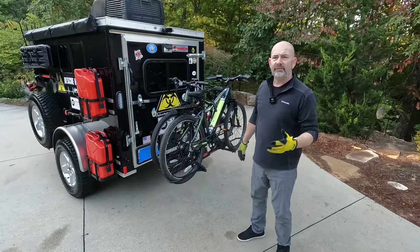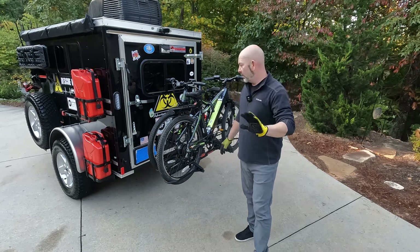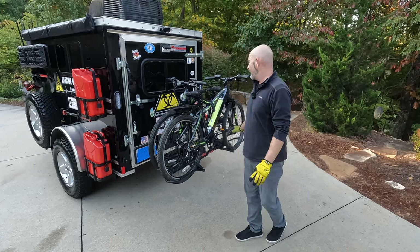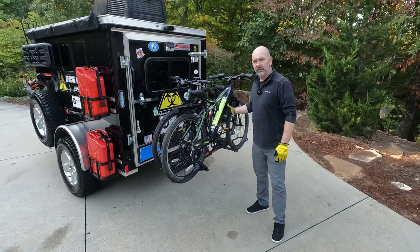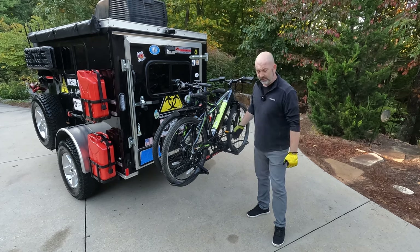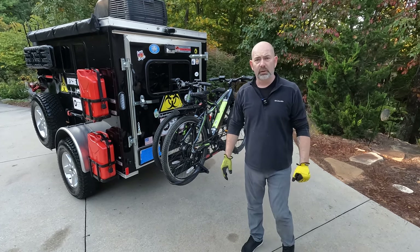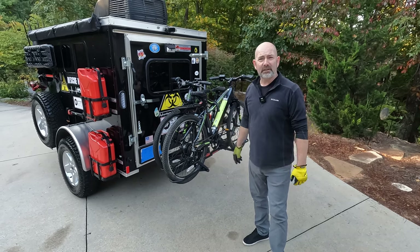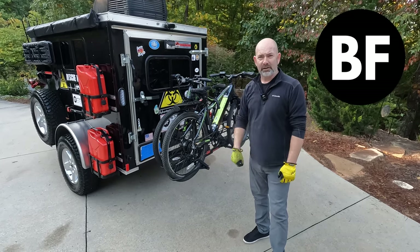I've probably had five different bike racks and this is by far the best bike rack and the best design I've ever seen. Because it holds the extra weight of these bikes, it has worked really, really well. Having accessories that you can pile on to your camper when you go out allows you to be free.